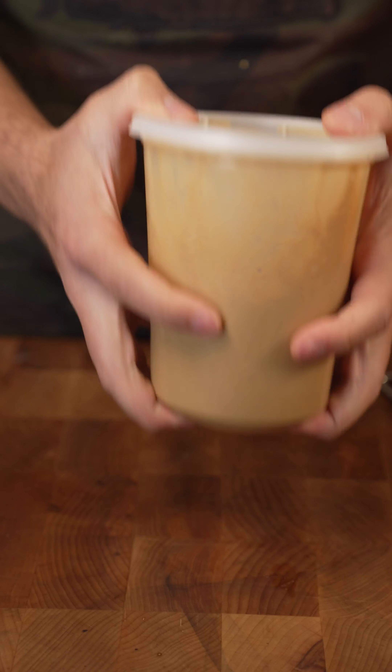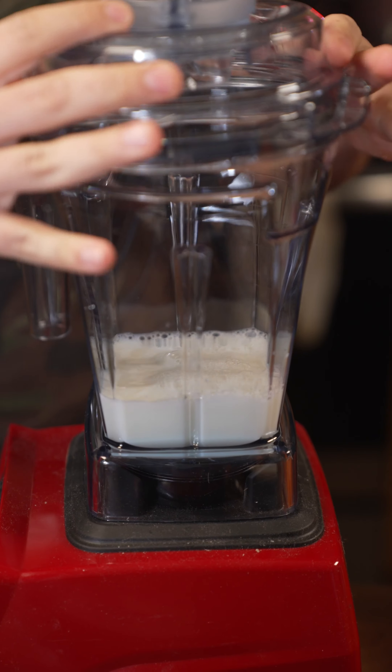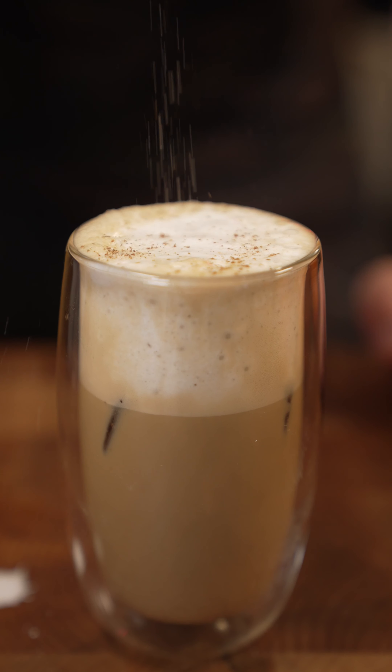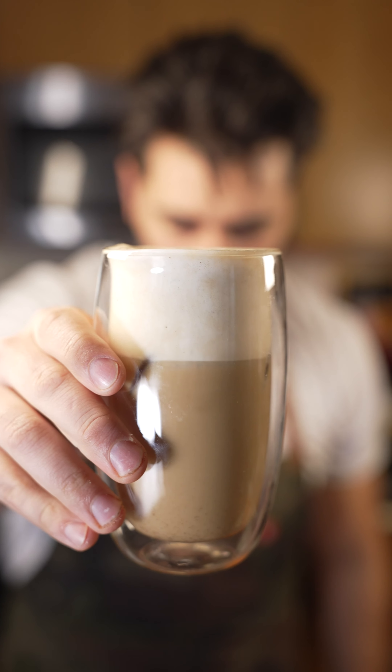Then some oat milk, aerating disc, blender, skim milk, pumpkin spice. There's your cold foam pumpkin spice at home — really simple.